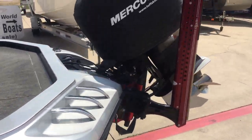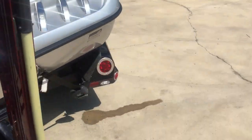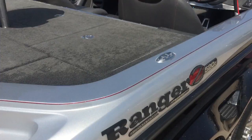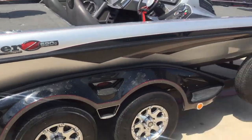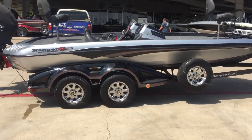This is a clean boat with only 68 hours. It's also being sold with all the tackle the owner had. Come by and see us at Texas Boat World.